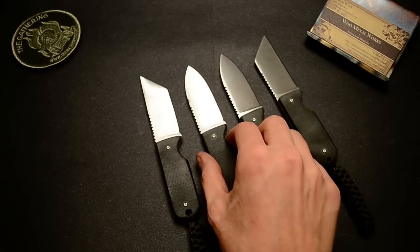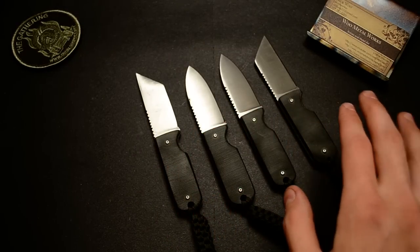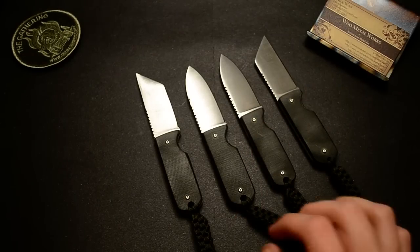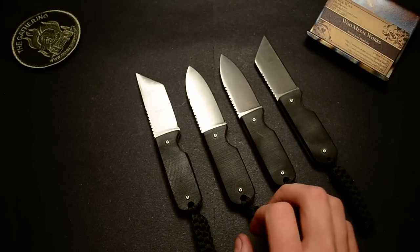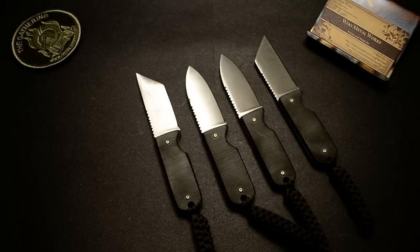These are all going to be for sale. Two will be on my website and two will be on Gear Bastion. I'll add a link into the description for that.